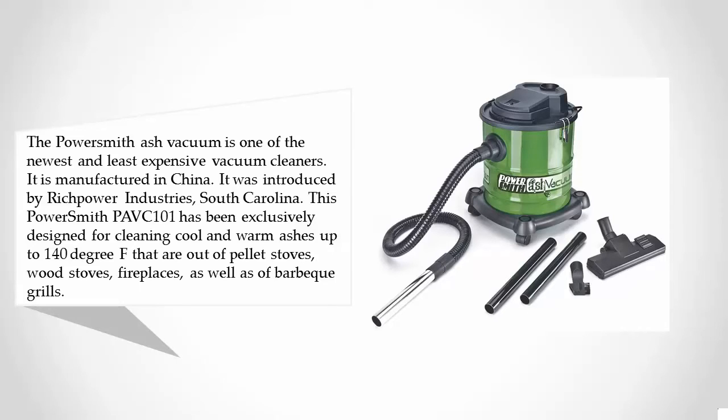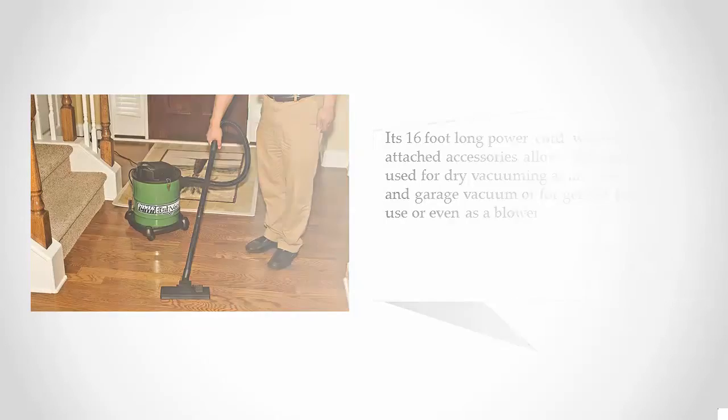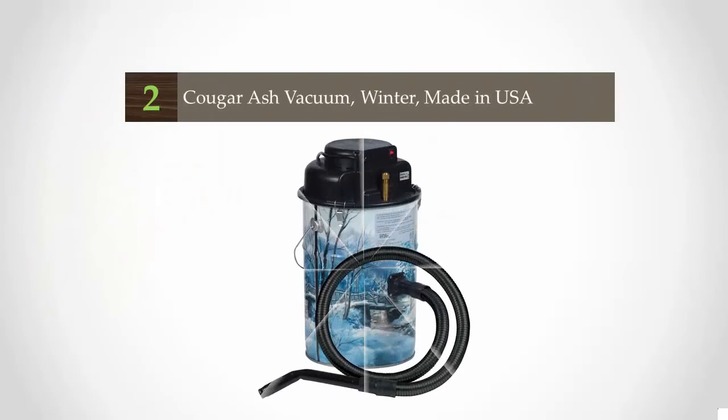Its 16-foot long power cord, wheeled base, and attached accessories allow this item to be used for dry vacuuming as an ordinary shop and garage vacuum, for general household use, or even as a blower.